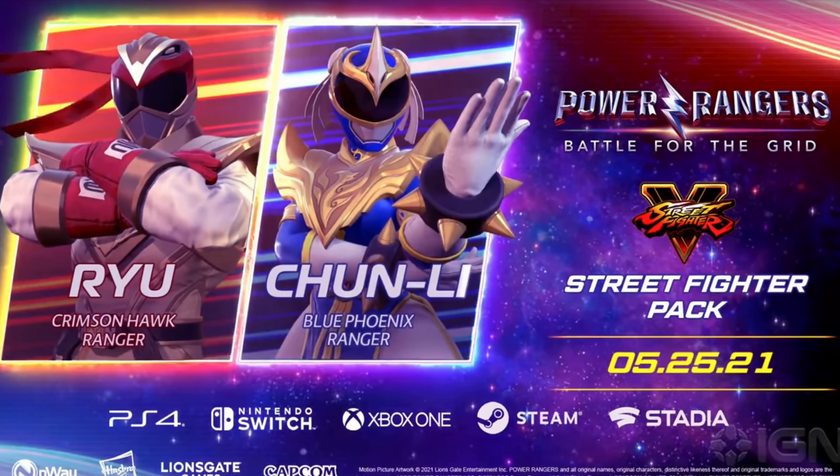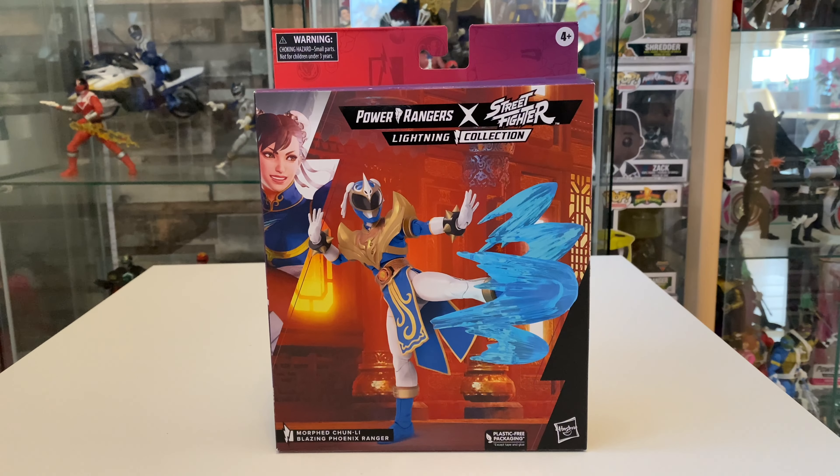For today's review, I have the Morph Chun-Li Blazing Phoenix Ranger. It's from the Power Rangers and Street Fighter crossover. These were extra playable characters for the Battle of the Grid game — that's where the crossover originated. They were extra DLC in the game, so you could use them to team up or play against other Power Rangers.